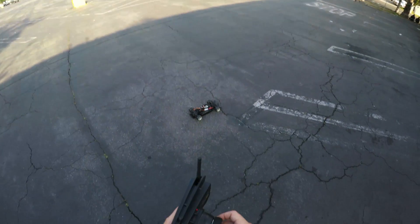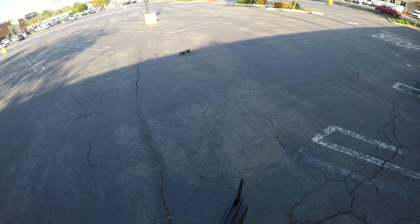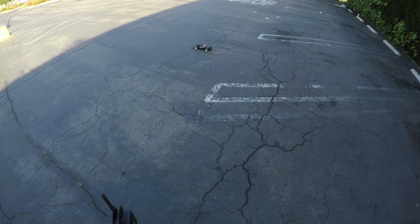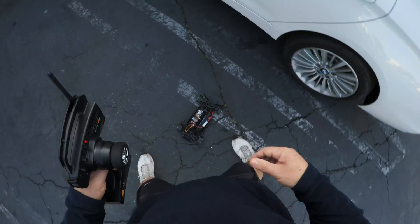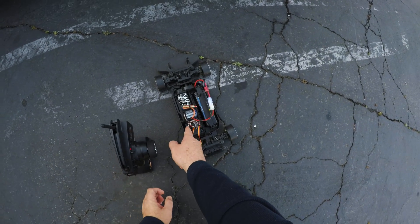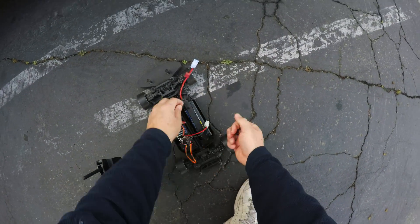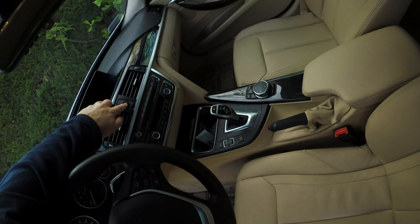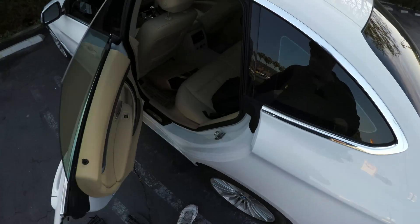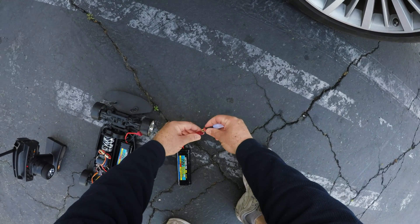Unbelievable. And it's not at maximum — it's like 60%. Oh, the battery is no good anymore. I hate these NiCo batteries, they don't last. This battery is used — I used it yesterday to test the car and see if everything was working.